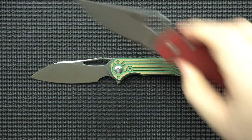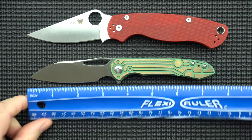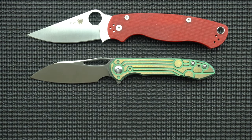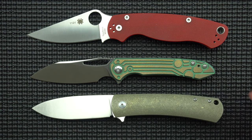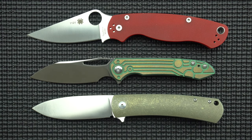First thing we want to do is a size comparison. I've got our standbys here — the PM2 from Spyderco as well as the Para 3. This is a 3.4 inch blade. I do want to get a quick measurement on actual cutting length — more like 2.8 for the cutting edge and then 3.4 to the shoulder. The other obvious comparison aside from the Buck is another Mass Drop knife, the Keen. The Keen is also a 3.4 inch blade but you're getting a lot more cutting edge — more like 3.25 on the cutting edge.